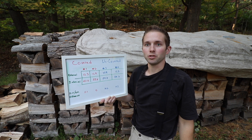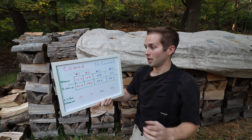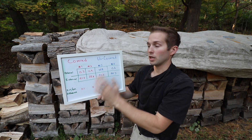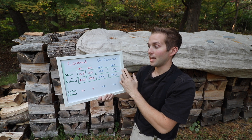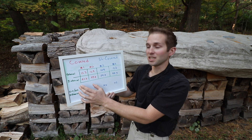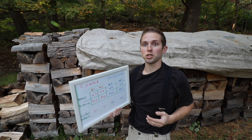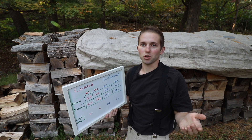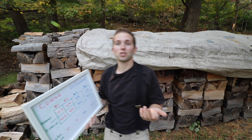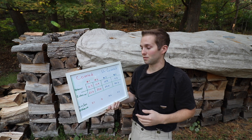From this data set, I can safely conclude that covering my firewood stack will allow it to season faster. The external and internal moisture percentage readings were both lower for the covered stack compared to the uncovered stack. Covering the top of your stack, at least in my area, does encourage it to season faster. This may vary depending on your average humidity levels, whether you're near a body of water, how much wind and airflow you get — there are a ton of variables. But in my case, covering my wood stack does allow it to season faster.